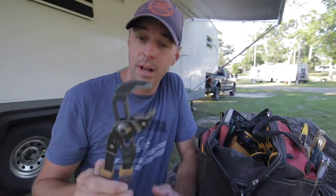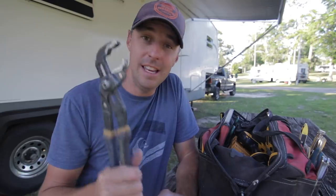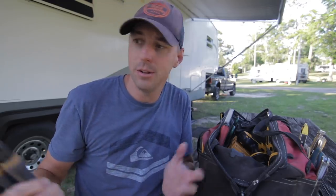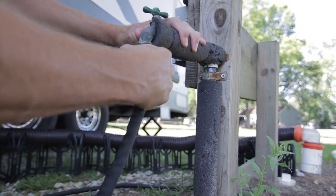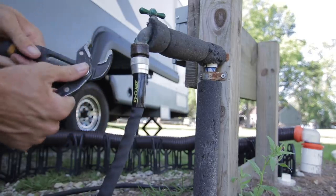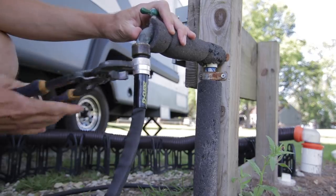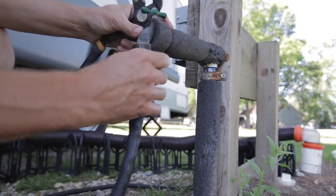Starting off with some essentials — these are channel lock pliers. They have a tongue and groove so you can put them at different positions. These come in handy for a lot of different things. For example, if you put your water hose on and go to disconnect it the next day and it's seized up, rather than cutting your hose and having to buy a new one, you can use these to get that hose off the spigot so you can leave again. These are an essential for RVers.